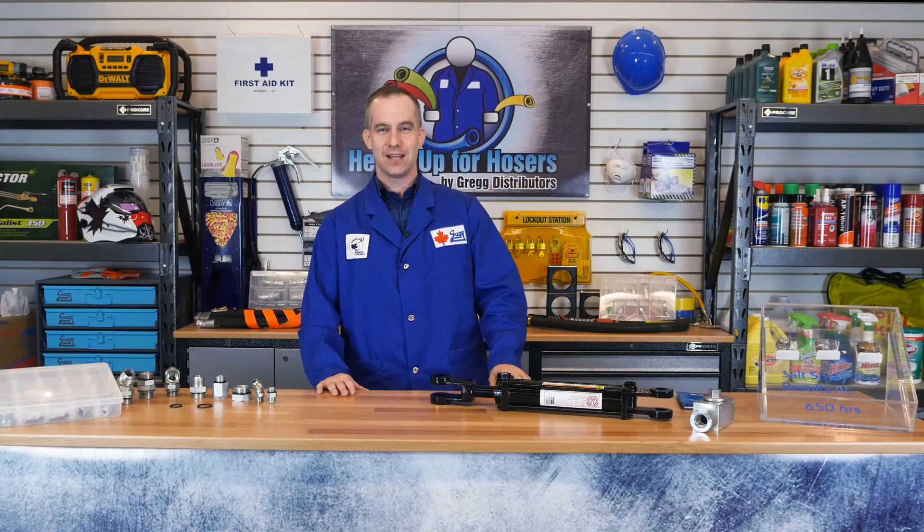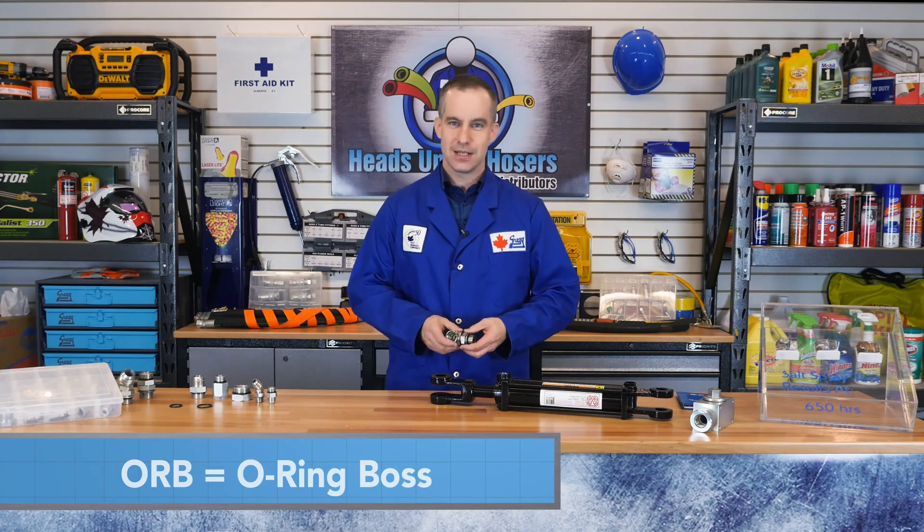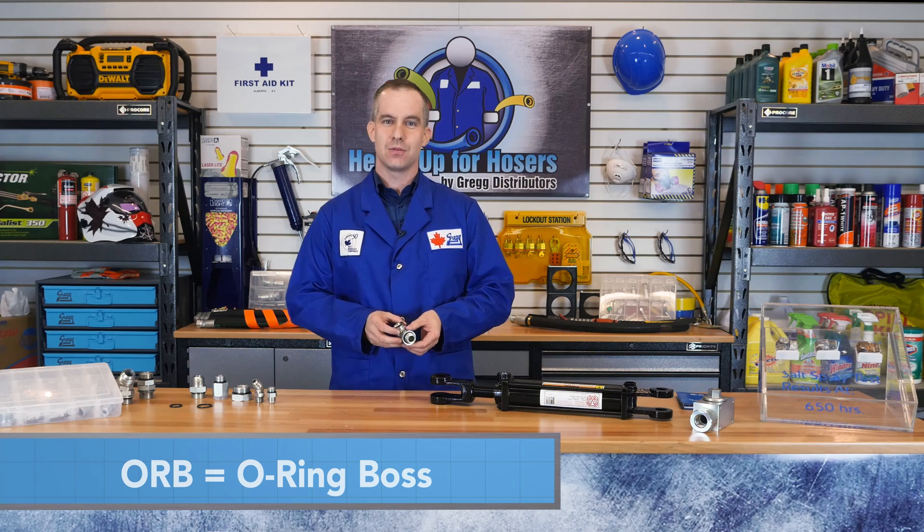When plumbing with angled pipe threads, you encounter a problem in trying to orientate hoses or tubes from a port connection. Therefore the introduction of the ORB or O-Ring BOSS solved this problem, because ORB can be adjusted to seal with the turn of a jam nut, eliminating any problems with the orientation of fittings.